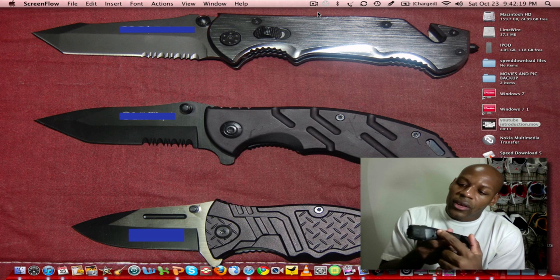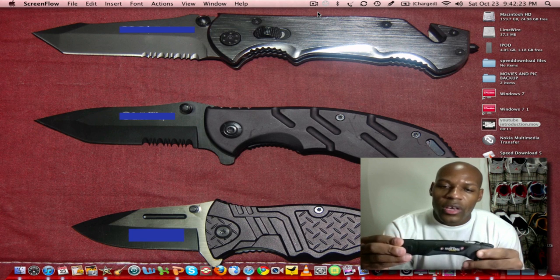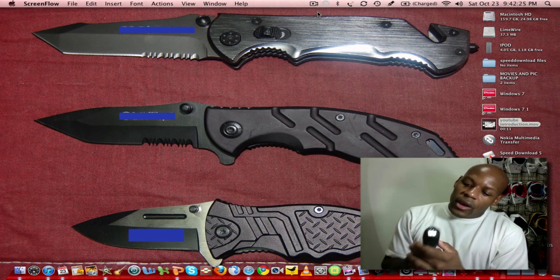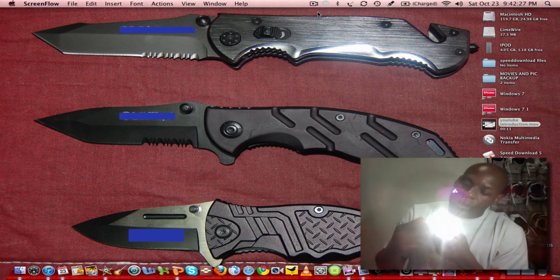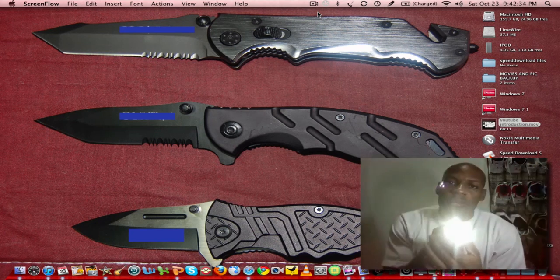It has metal parts right here and also on the other side — that's just to keep the flashlight intact if it falls and drops. Inside, there are three LED light bulbs.